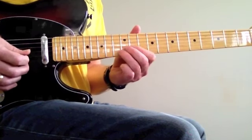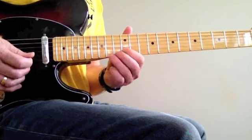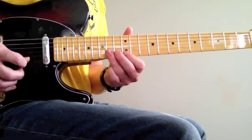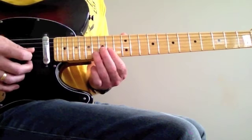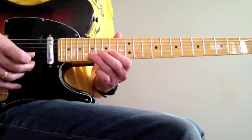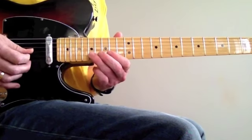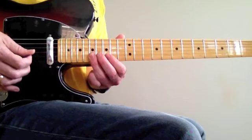That's this — sliding from the B to the C sharp. Hitting the E up there on the B string. 2 notes on the 17th.